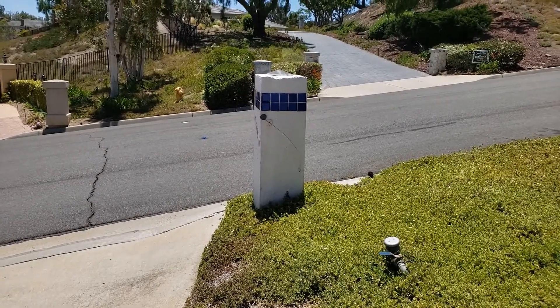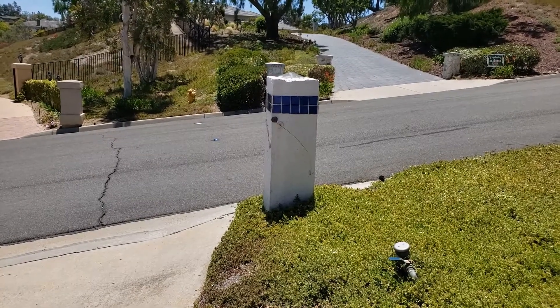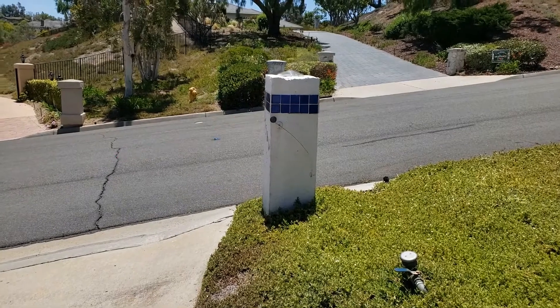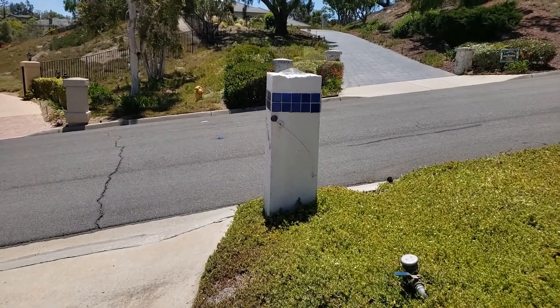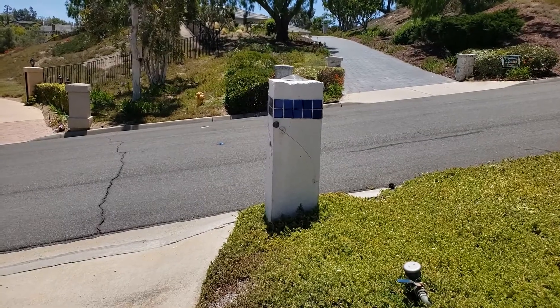Here's a little project I had - a mailbox notification to tell if there's mail or if the door has been opened. My mailbox is quite a bit away from my front door, so I didn't want to have to come out here and check to see if any mail was there unless I knew there was something there.